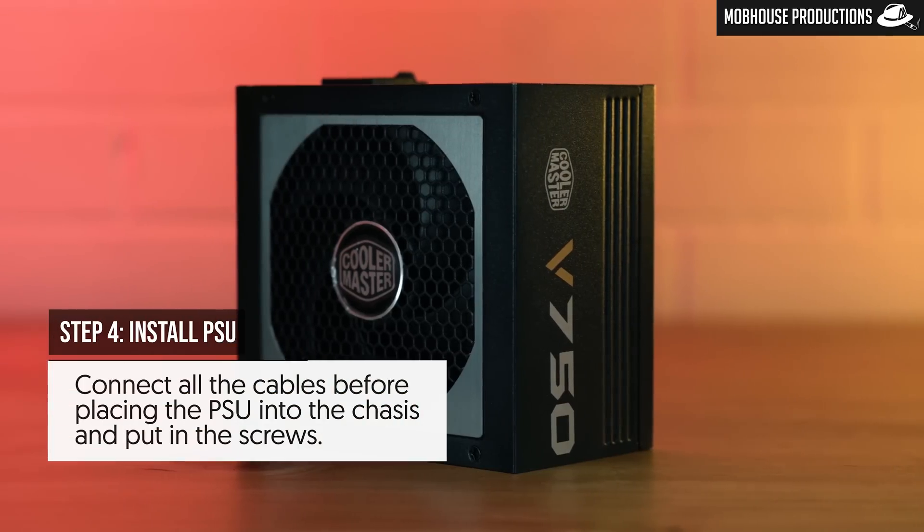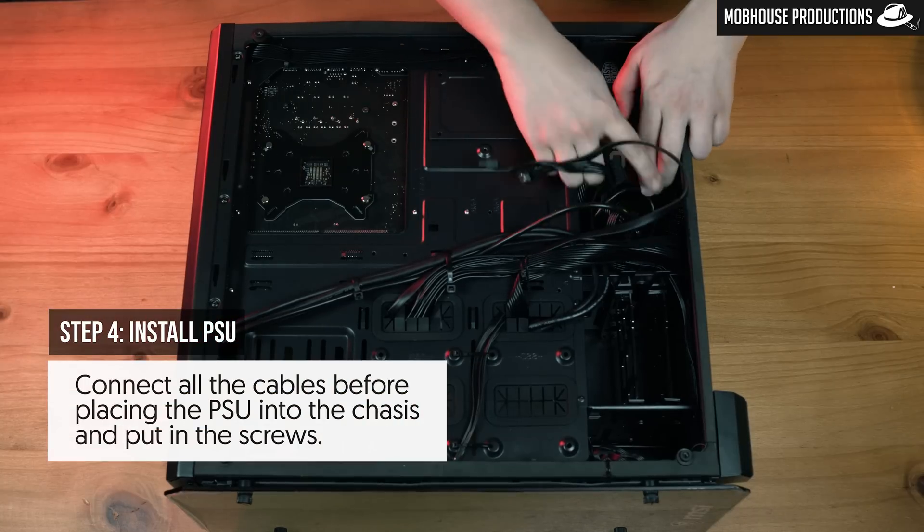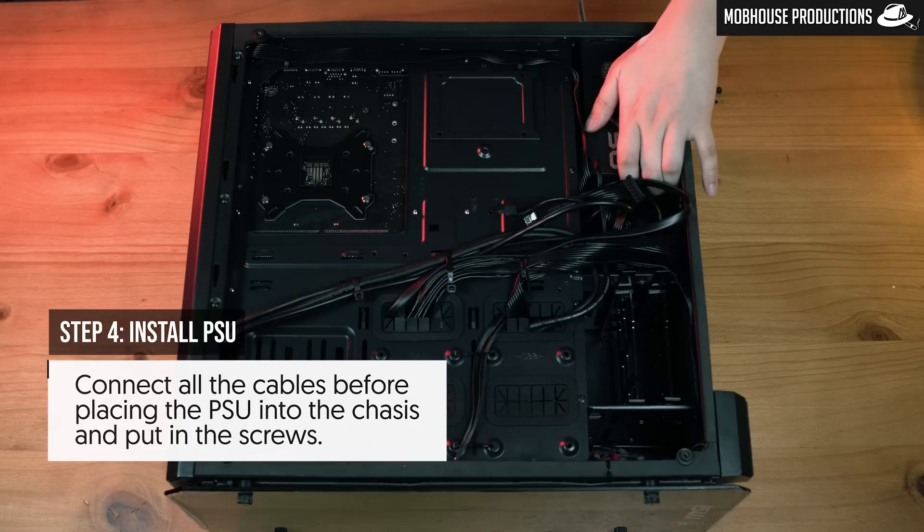Step four: install your power supply unit. Connect all the cables before placing the PSU into the chassis, and put in all the screws.